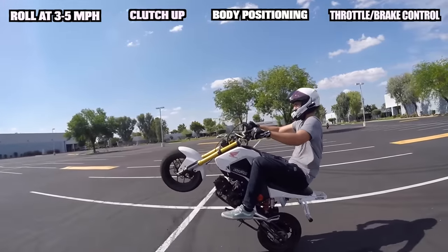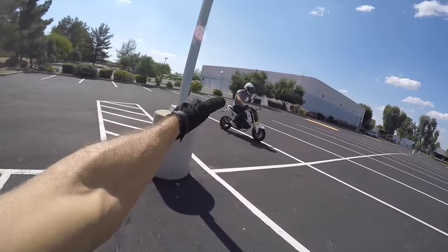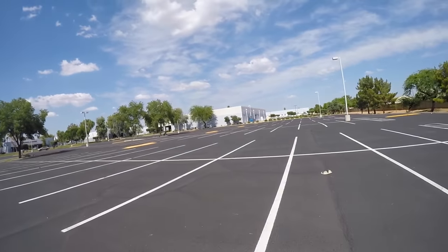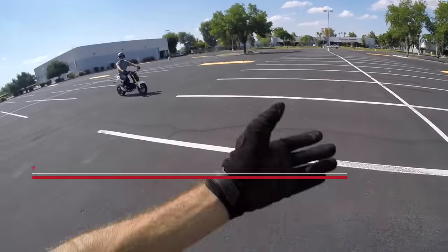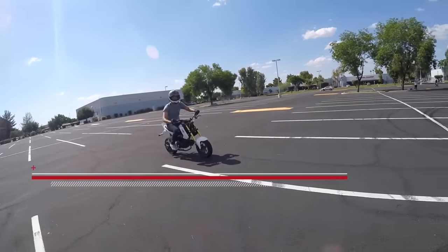Have Evan show us how to do it one more time. Thanks for watching, guys. Next video, be ready to learn how to one-hand wheelie on the Honda Grom — that's probably the next most basic wheelie. That's going to be the next video. Thanks for watching, make sure to like the video, follow me and Evan on Instagram, subscribe, and we'll see you guys next time.